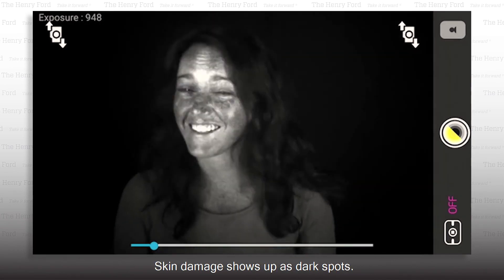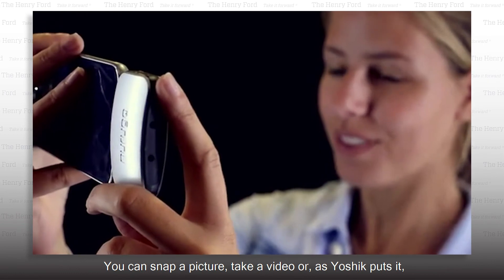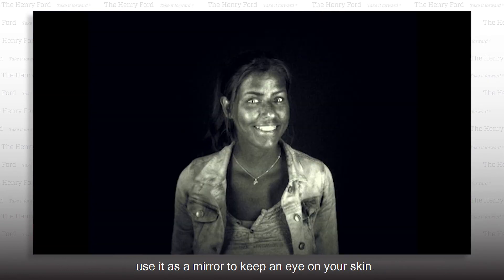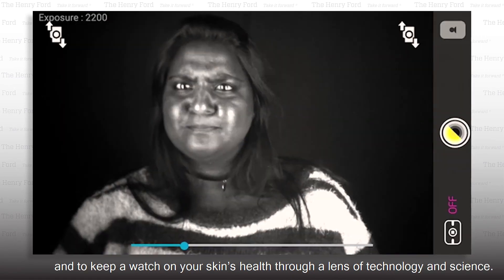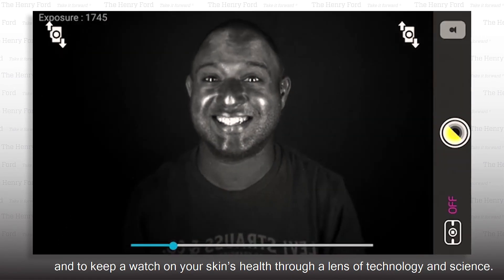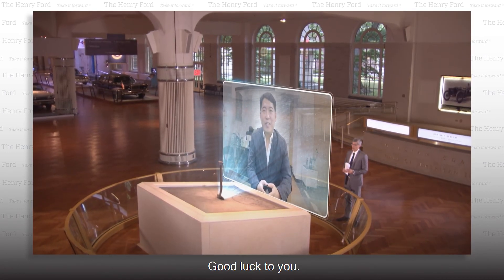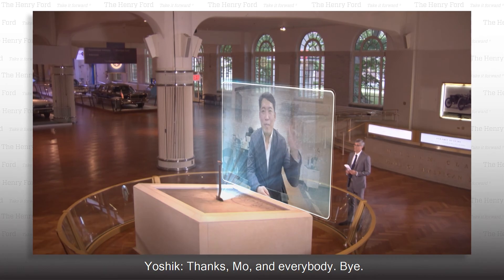The skin damage shows up as dark spots. You can snap a picture, take a video, or as Yoshik puts it, use it as a mirror to keep an eye on your skin and to keep watch on your skin's health through the lens of technology and science. Good luck to you. Thanks, Mo, and everybody. Bye.